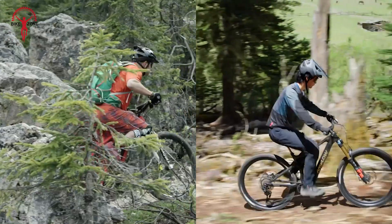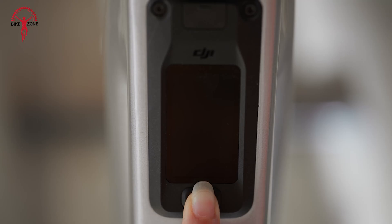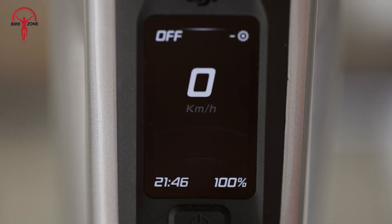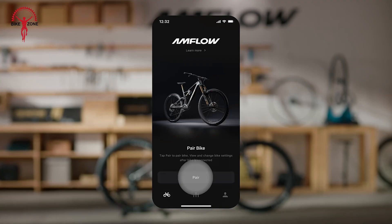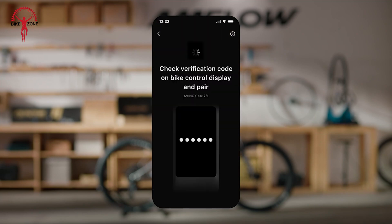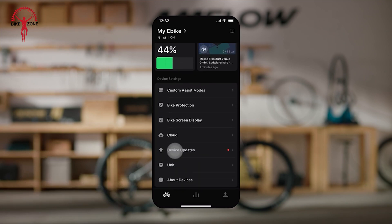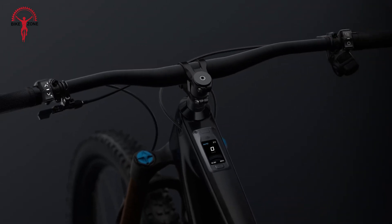Both DJI and Bosch have designed their e-bike systems to keep up with the times. The DJI Avanox system features a 2-inch OLED touchscreen display that looks bright and easy to read, even in direct sunlight. It shows all the important ride data at a glance, and connects to smartphones via the Avanox app, allowing display customization, riding parameter adjustments, and even anti-theft features. The Avanox system also uses wireless Bluetooth controllers on the handlebars, which is very convenient for changing modes without taking your hands off the grips.